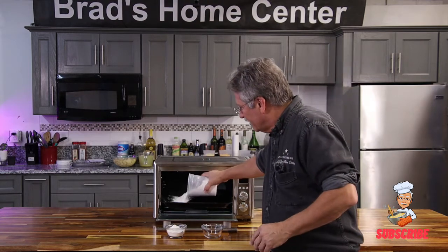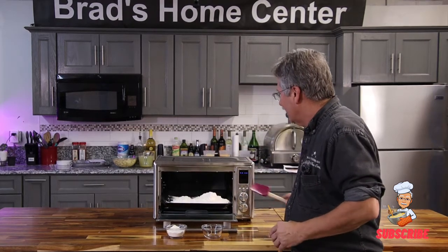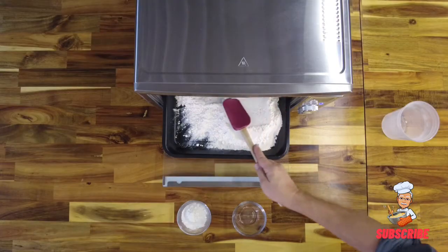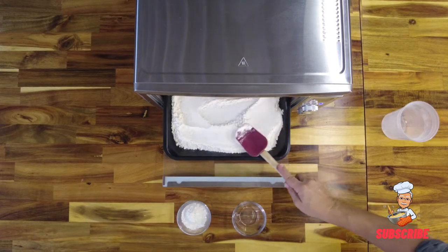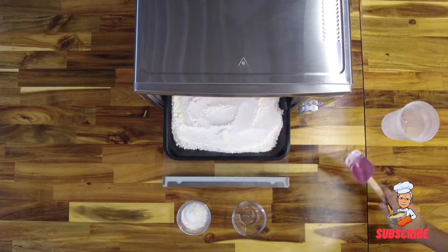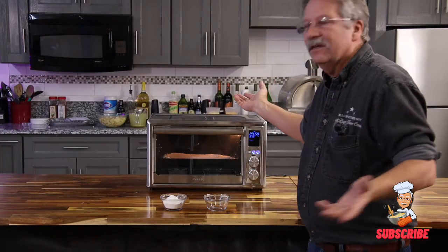All you do is take a pan, put your flour in, and — like everything else in cooking — even it out so it cooks evenly. You don't want it too thick, and there she goes.